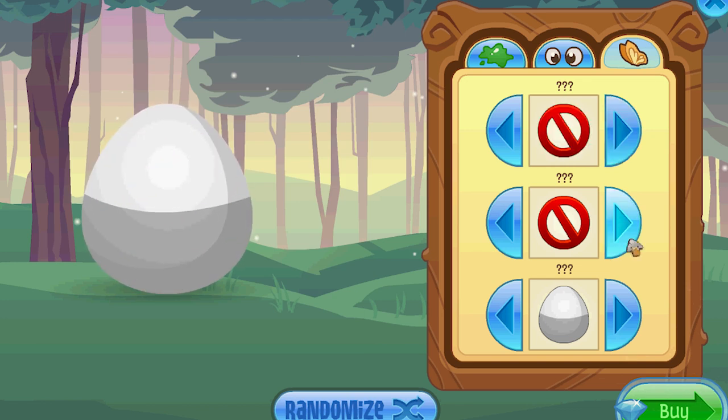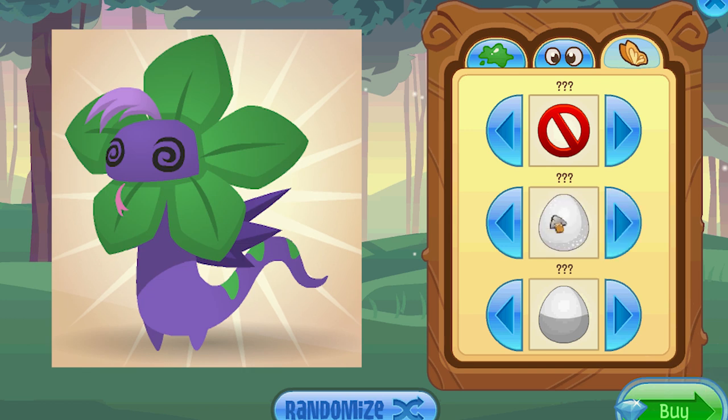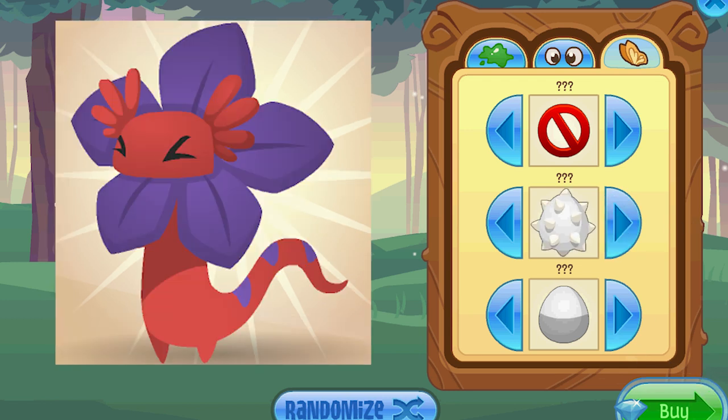And the middle one is for the hair. Right here — the no selection — that makes your frilled lizard bald. This next one, the glittery, gives it like the little bangs thing, little ponytail thing. And this glossy one gives it the rainbow mohawk. And then the last one, the spikes, that gives it the fingers.